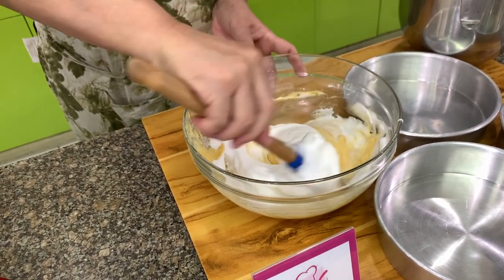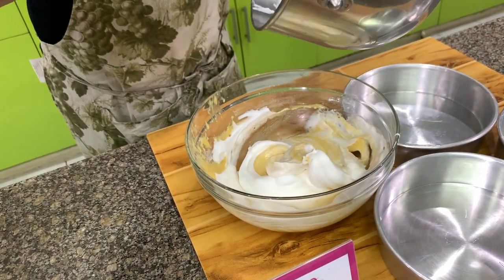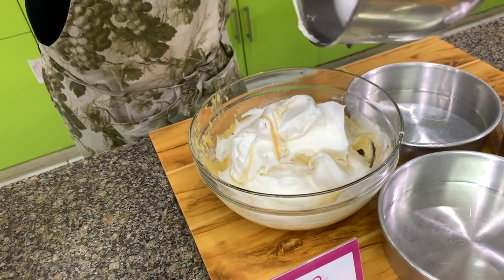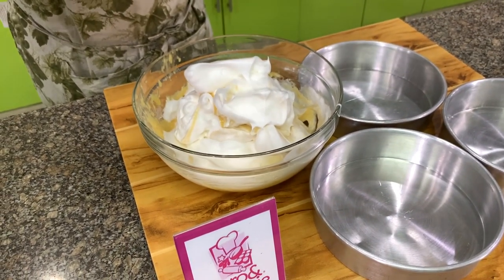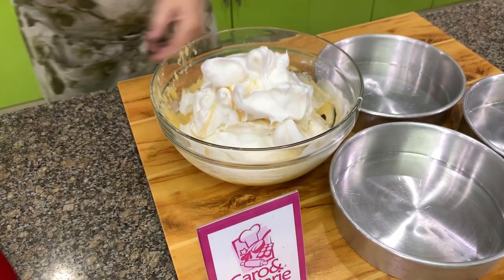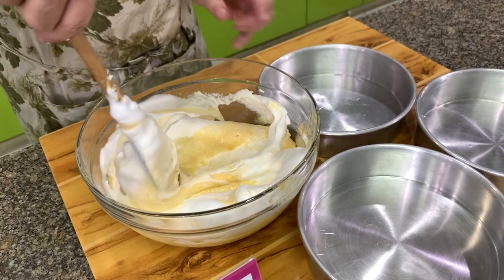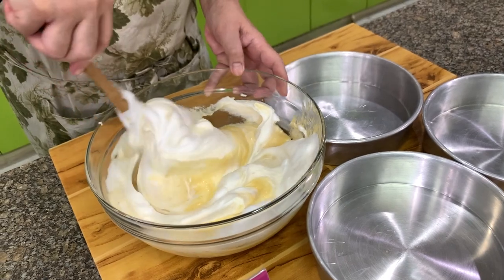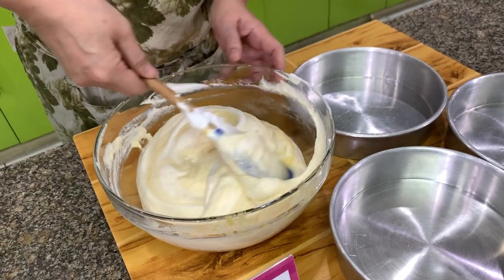Add the next batch of meringue, or you can add all of it at once — it's up to you on how well you can fold it in. When you fold, do not stir, because stirring will deflate the egg whites. To fold, cut and scrape the bottom, then go up — cut, scrape the bottom, go up. Or you can hold your spatula straight and make a figure eight.